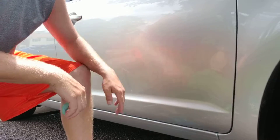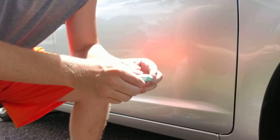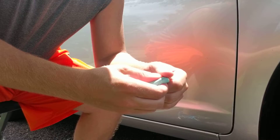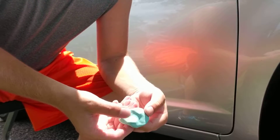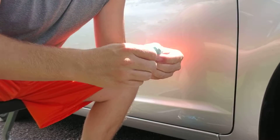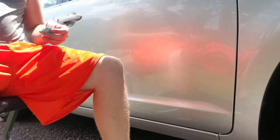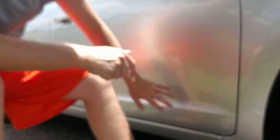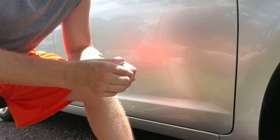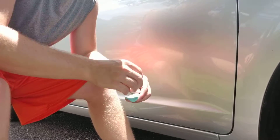You do have to be careful when you're getting clay in your lower rockers and the bottom of your doors, because the clay will pick up all that stuff. You need to be continuously re-kneading the clay. Basically you take the clay bar — say this side is dirty — you push it, reshape a new clean section with your fingers, and turn it into a new patty. If you don't do that, you could potentially put scratching into the paint and end up having to polish it anyway.